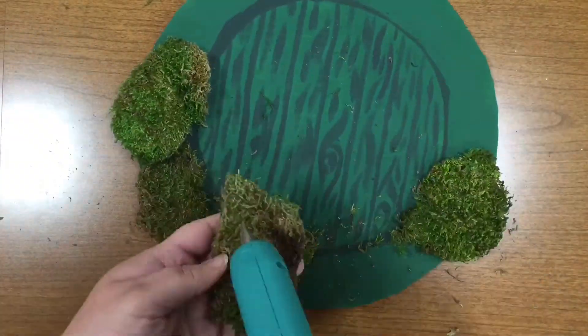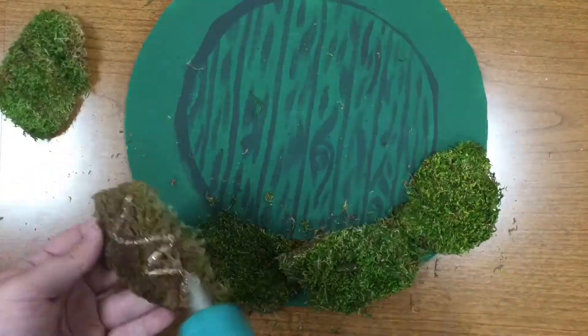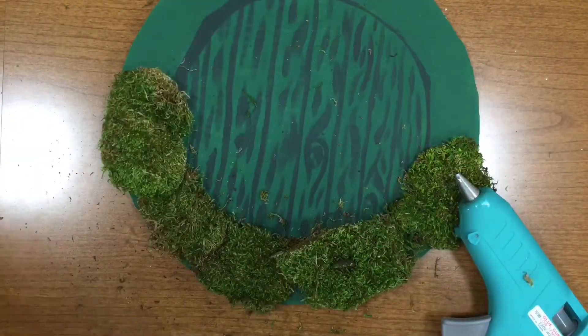Next, I'll be hot gluing the moss down. This is just a moss that I got from a local craft store — you can also get this online.